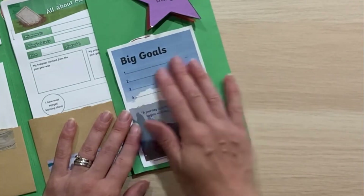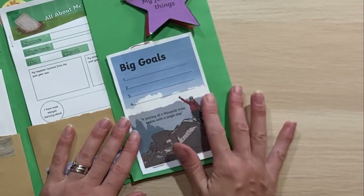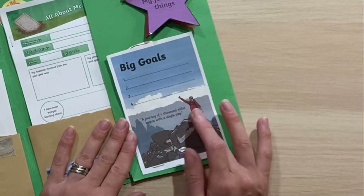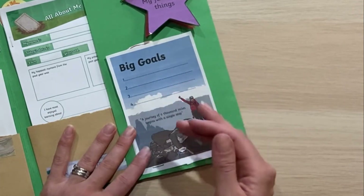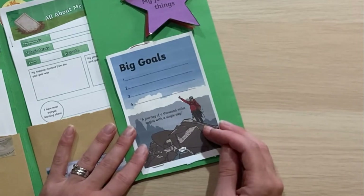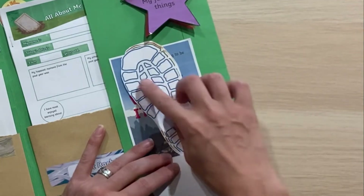Here we've got a big goals section where we can write in any big goals we really want to accomplish this year, with the reminder quote: 'A journey of a thousand miles begins with a single step.' It's going to take a while to reach these big goals, but we need to do lots of little steps to get there.